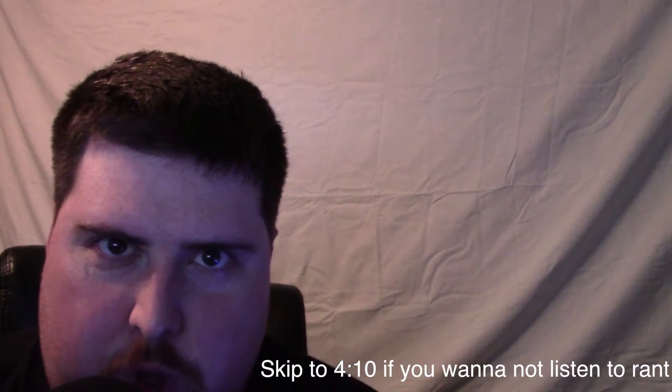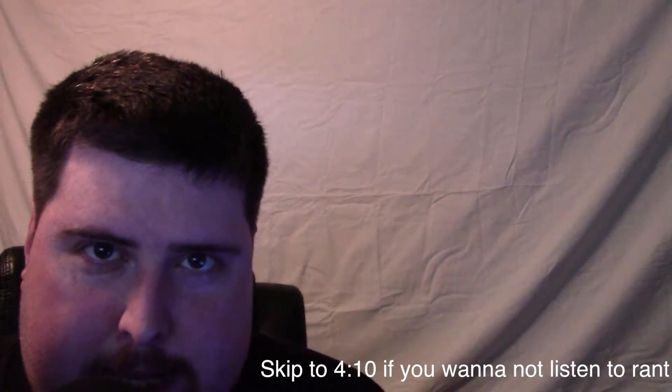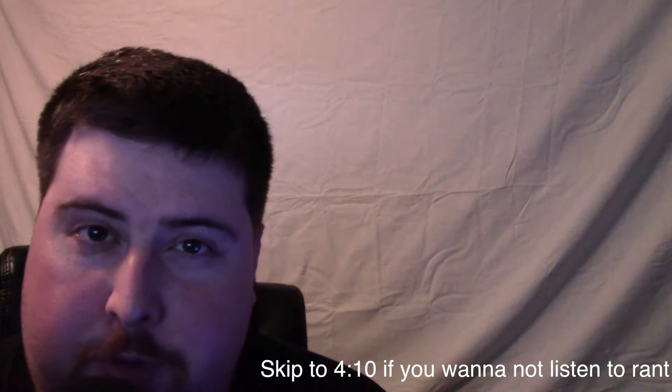I did a video and told you that the model of the solar filter to get for your Celestron Power Seeker 80 EQ was the 3750. I have to stand corrected and say this before the video starts.